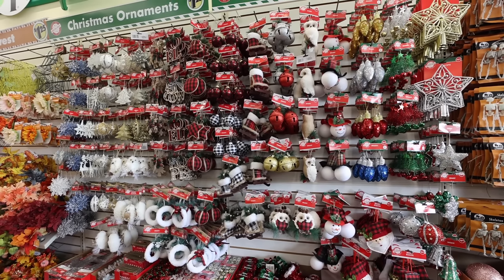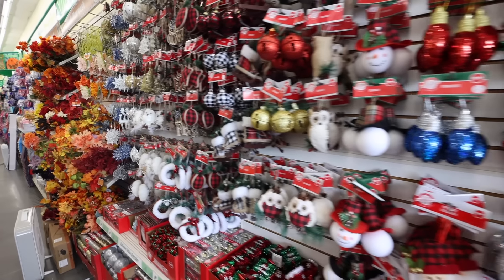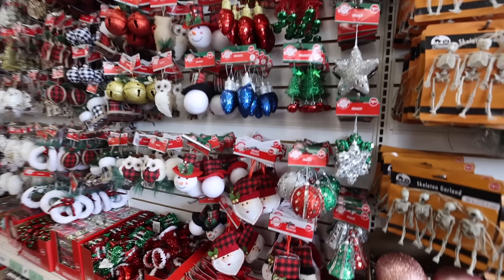Christmas is already out at Dollar Tree — is it too early? We'll come back. Subscribe because we'll be back. Leave this video a thumbs up if you want more like it, my beautiful friend.